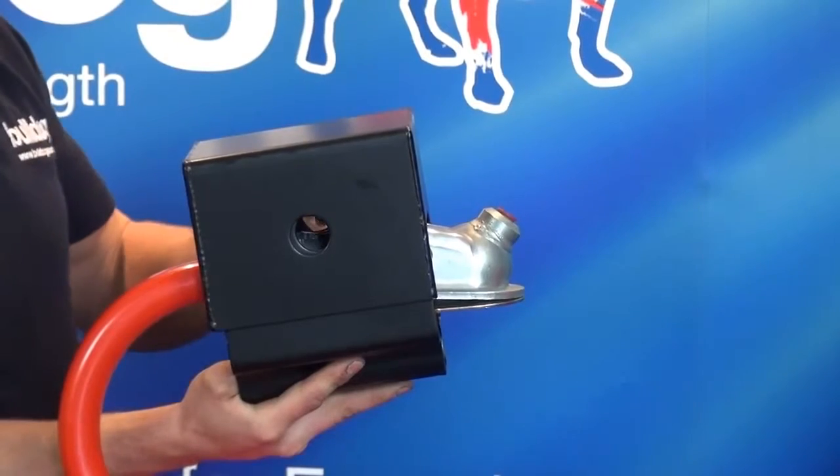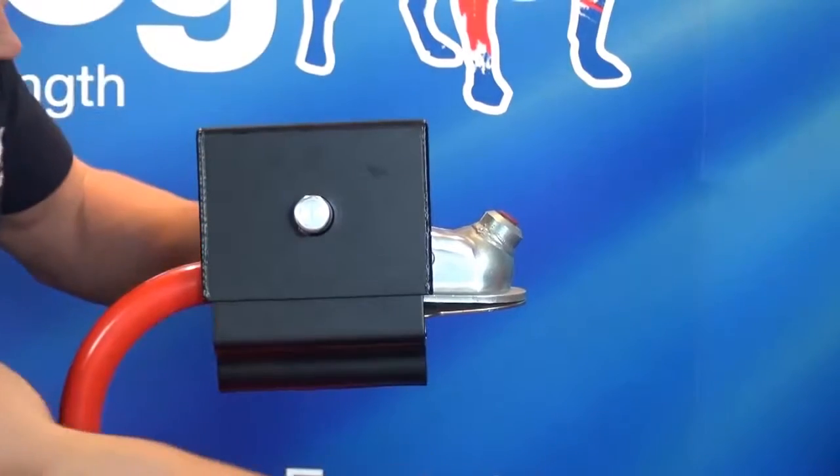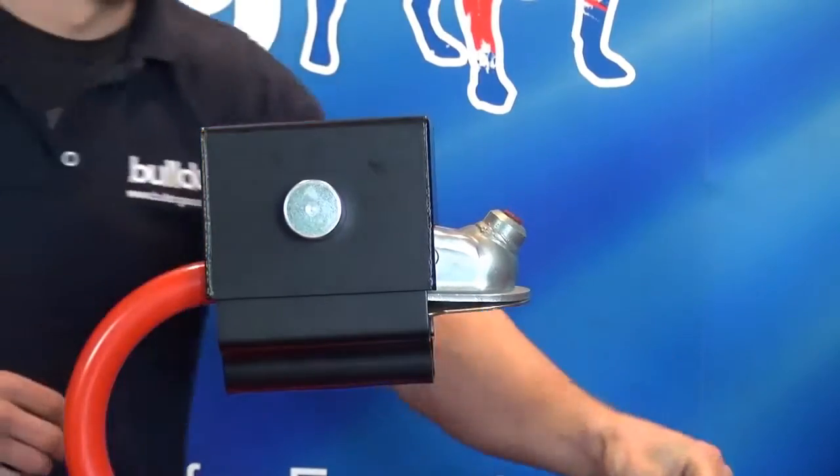Insert the locking bolt. Push the cup over the end of the locking bolt and turn the key a quarter of a turn in a clockwise direction.